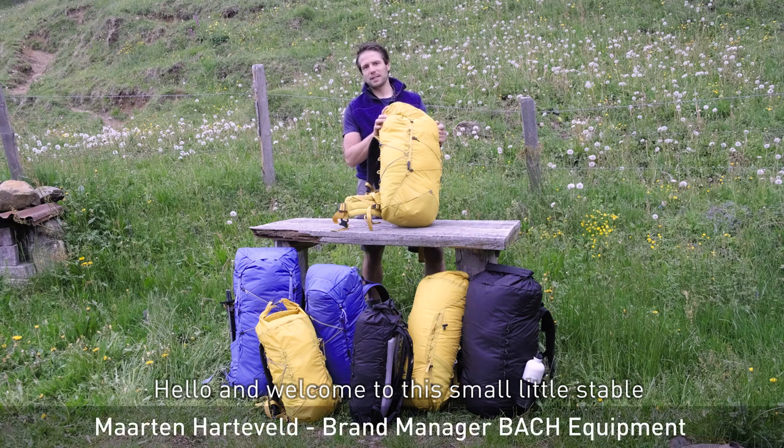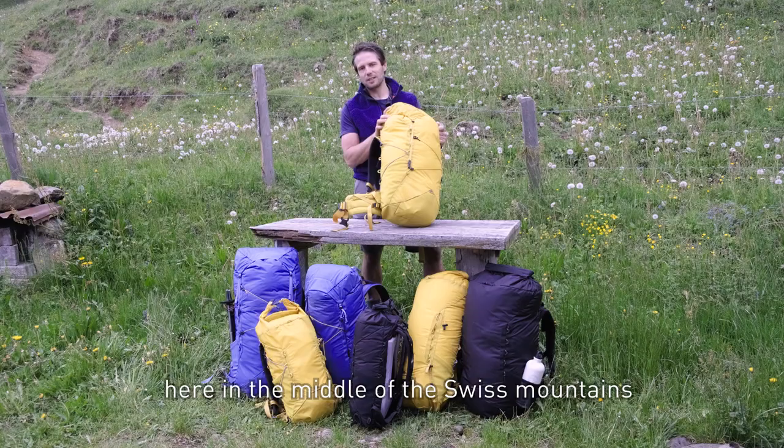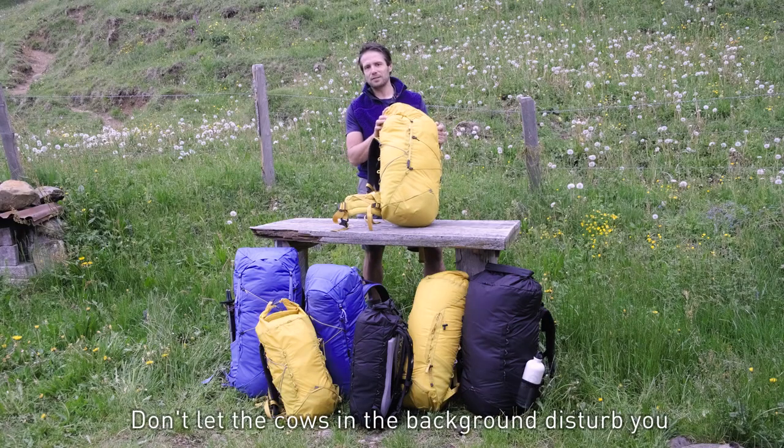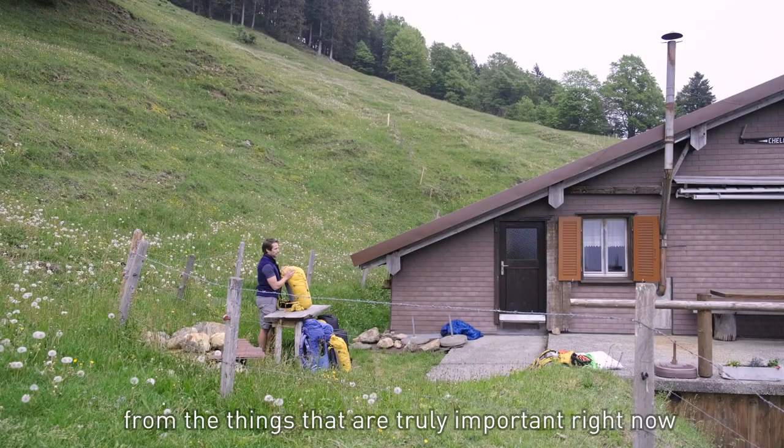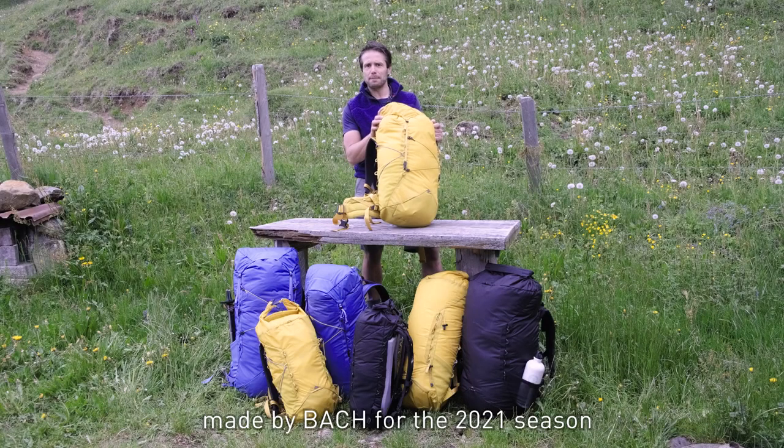Hello everybody, welcome to this small little stable here in the middle of the Swiss mountains. Don't let the cows in the background disturb you from the things that are truly important right now, and that's the introduction of the new lightweight series made by Bach for the 2021 season.